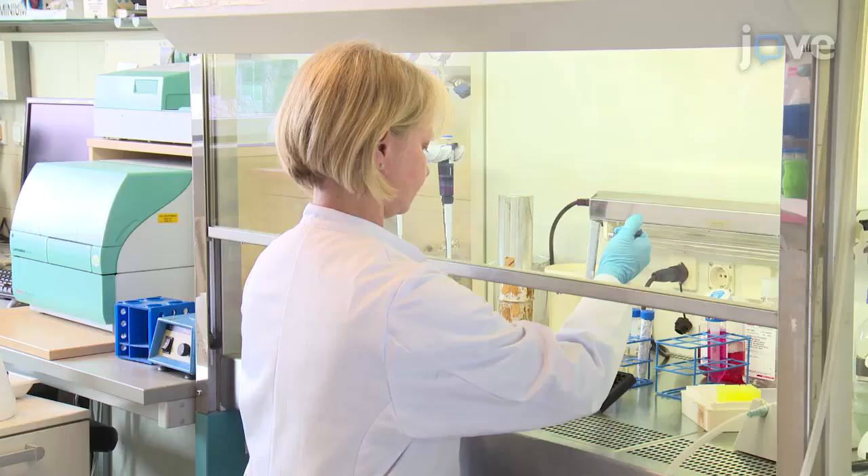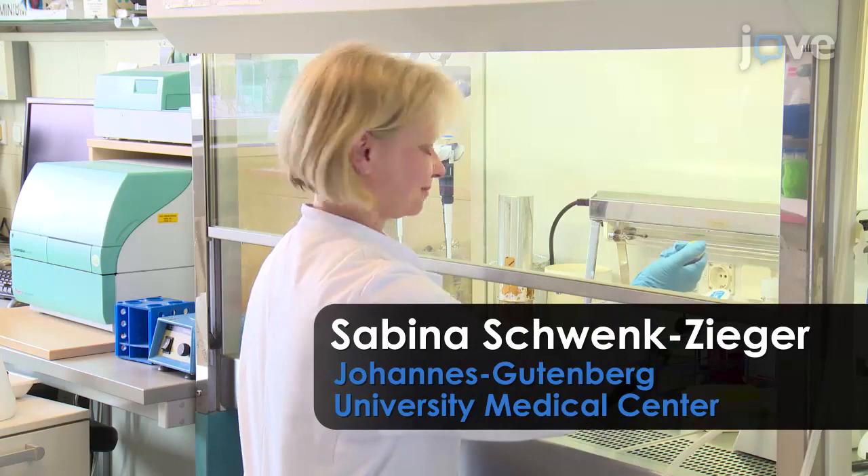It remains to be said that handling primary tumor cells is difficult and does not always lead to reliable three-dimensional spheroid formation. Demonstrating the procedure will be Sabina Schwenk-Zieger, a technician from our laboratory.